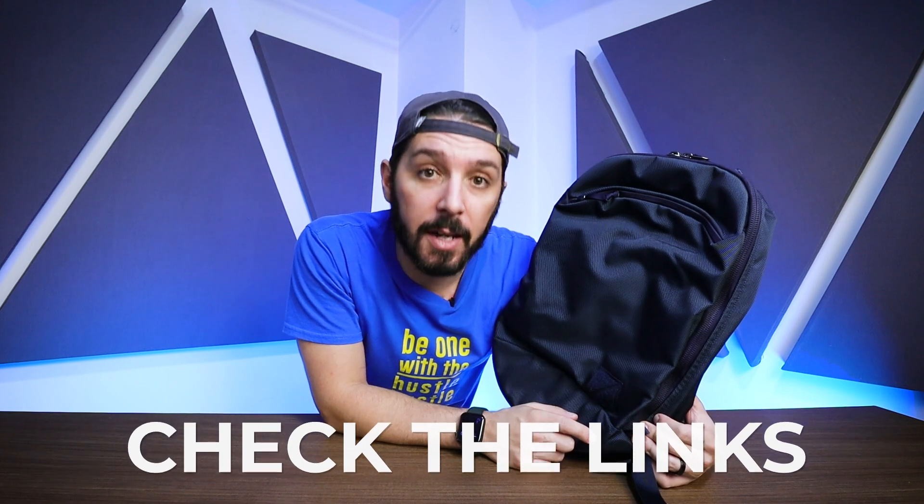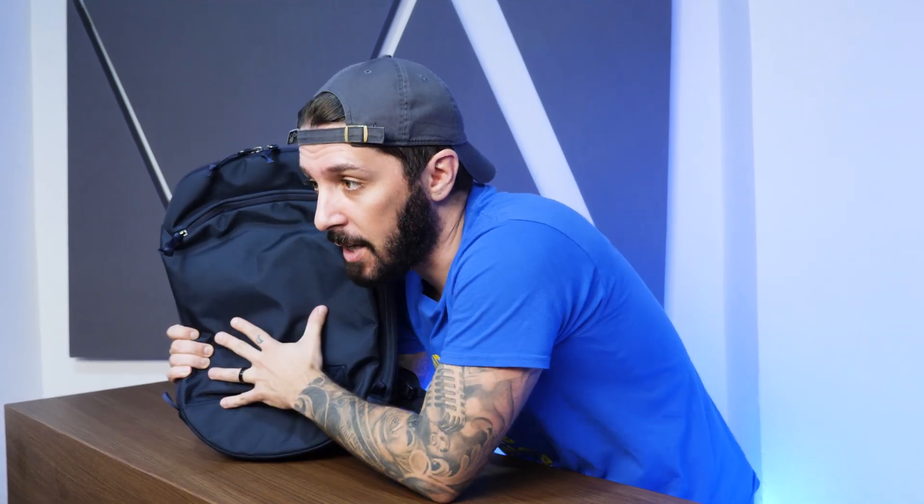If you're still watching this review and you're thinking the Evergoods Panel Loader Classic is for you and you're going to make a purchase, we do ask that you use the first link in the description. That link makes sure that you get the best price on the Evergoods Panel Loader Classic, and it also helps to support our Nomads Nation YouTube channel.